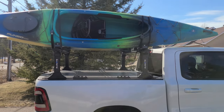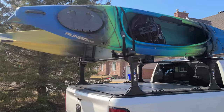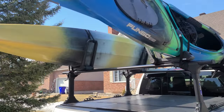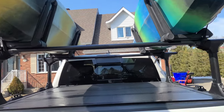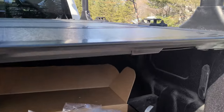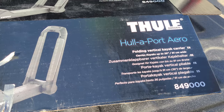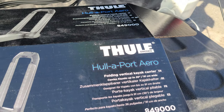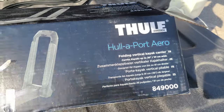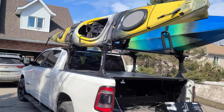So anyways, this is the rack — the Elevate rack system with the Thule kayak racks. Give me a sec and I'll show you one last time what system they are. For the kayak racks, these are the Hull-A-Port Aero rack system, T-slot. That's the final product and I'm happy with it.